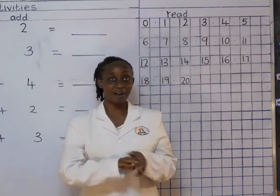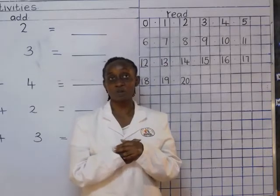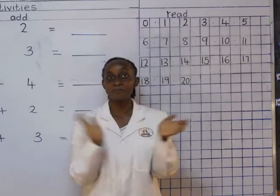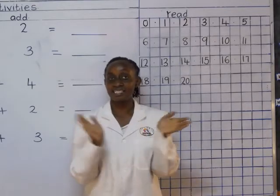Hi boys and girls, how are you doing? Are you okay? Welcome to a math activity lesson. Today I would love us to count one up to 20. Are you ready? Let's start. One, two, three, four, five, six, seven, eight, nine, ten.